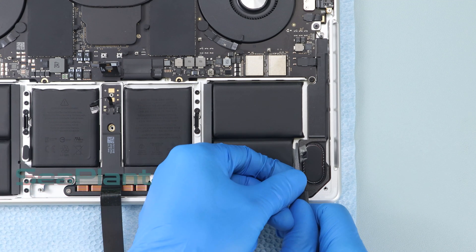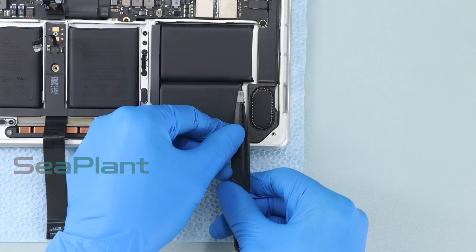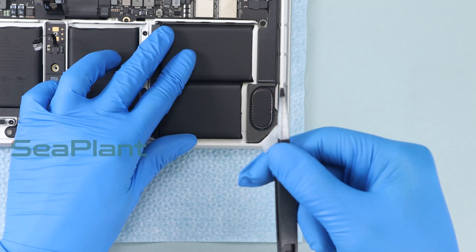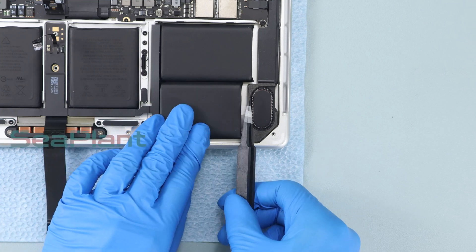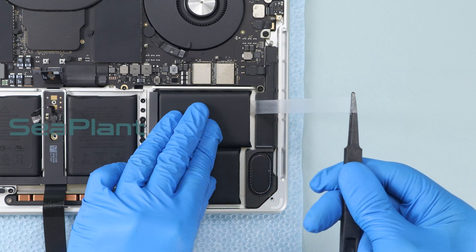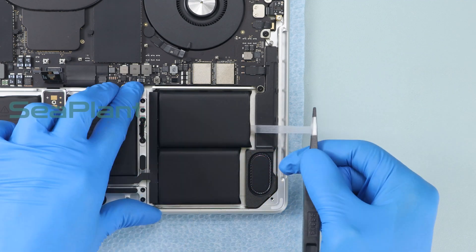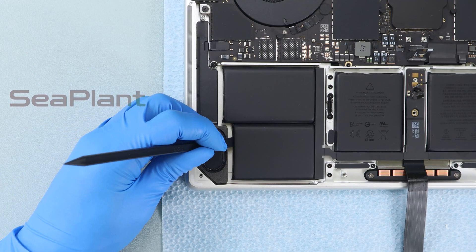The adhesive strip is prone to breakage. Avoid excessive pulling — peel off the adhesive slowly. Repeat the same procedure on the other side.